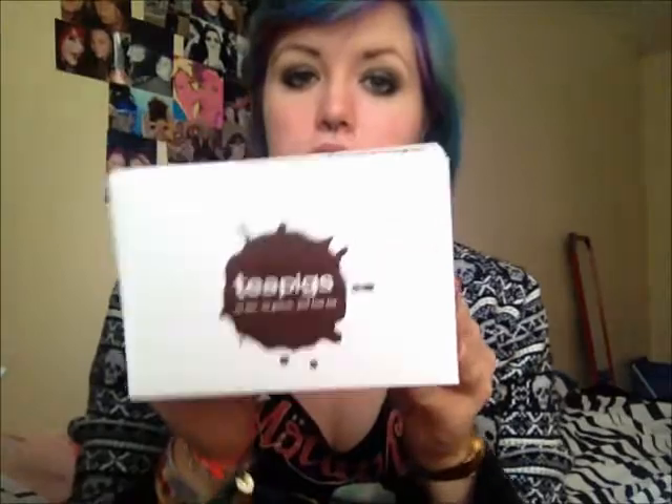It came in a box like this. It says Tea Pigs on the front, down the lid. I've got a bit of hair dye on it but that's fine. It says 'drink real tea.' Inside it says '12 teas to choose from — which is your favourite, let us know,' and then gives various ways to contact them.